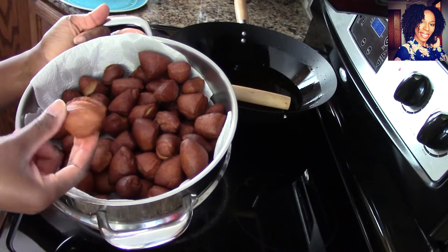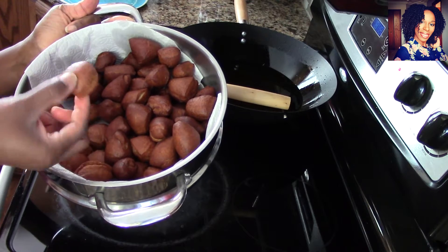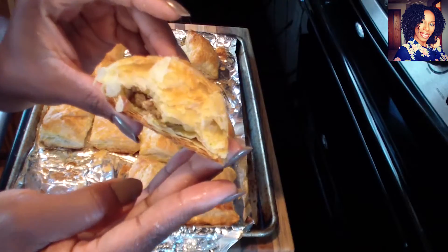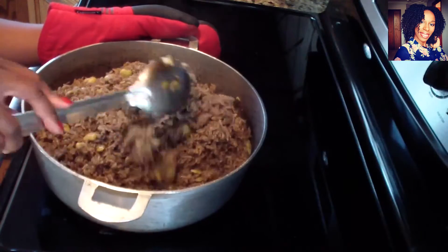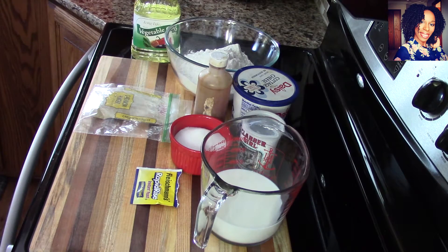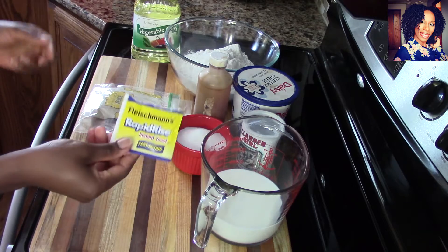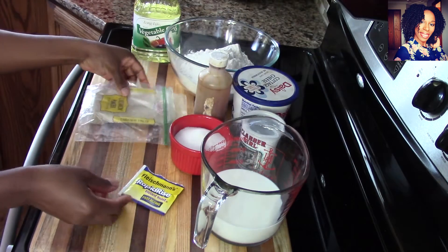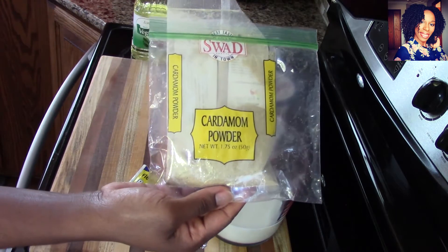Hey guys, welcome back to the channel! In today's video we are going to be making these mini mandazis, a nice delicious East African snack. To make our mini mandazis we are going to be needing some rapid yeast — this is what I'm using — and I am going to be using about a tablespoon of cardamom powder. I really love the smell cardamom powder gives.